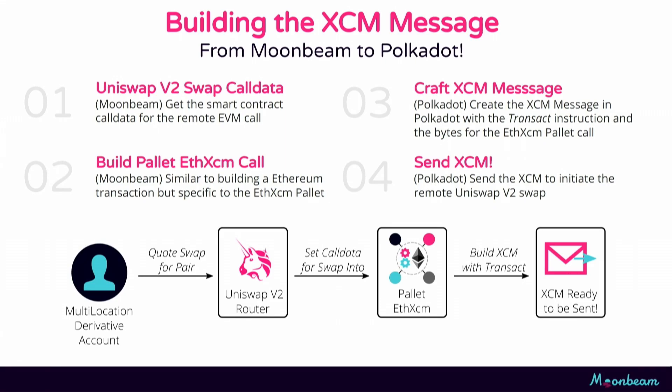The first layer of the onion is our EVM call data. The next thing we need to do is build what we call a pallet Ethereum XCM call, and that will result in another layer of call data. From there, we head over to the Polkadot relay chain and create an XCM message with this call data. Finally we send it, and it heads over to Moonbeam.